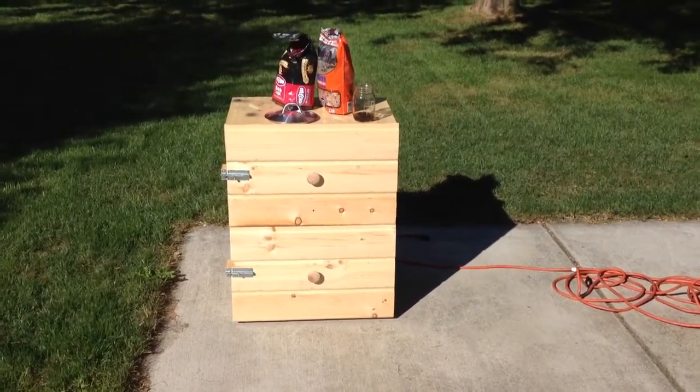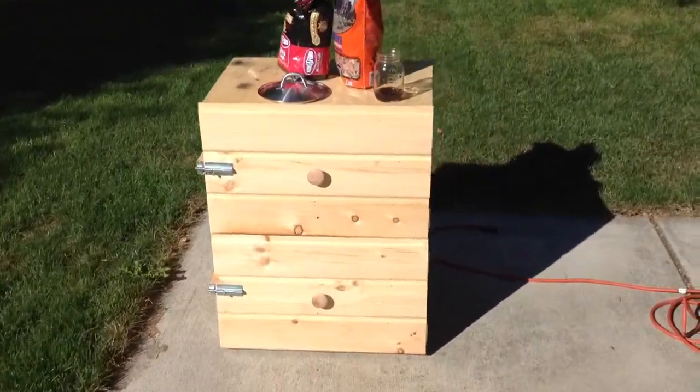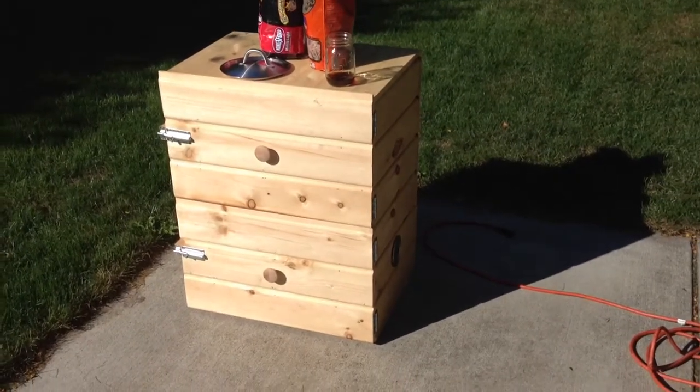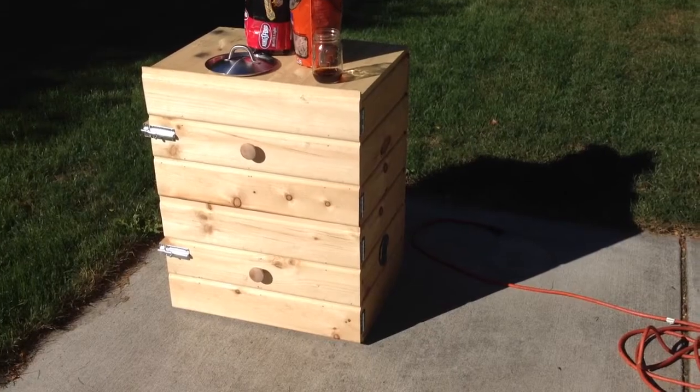Hey everyone, this is the smoker I built. You can see here it's about three feet high. The dimensions are two feet wide, sixteen inches deep.